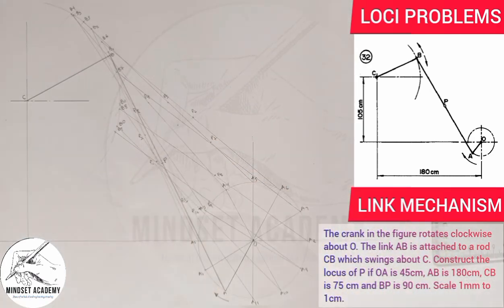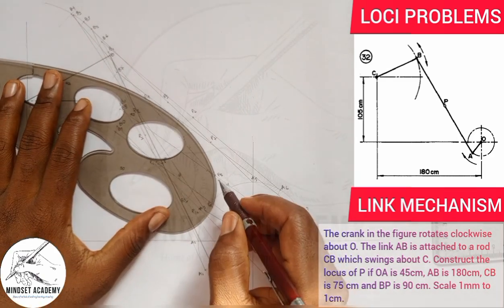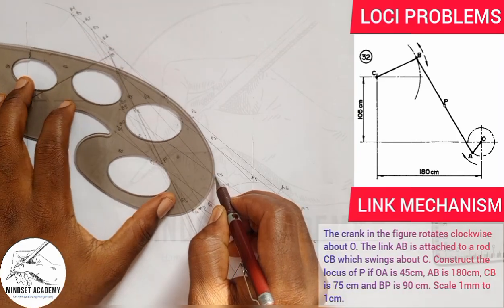All these points — P1 through P11 — together form the locus of P. I'm going to connect them all using my French curve, joining all the P points together to complete the locus.